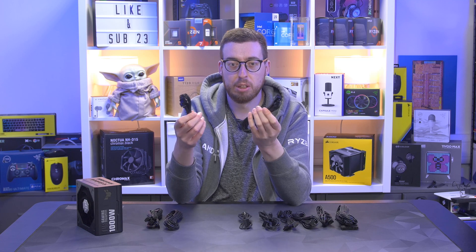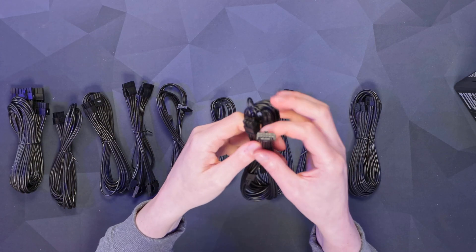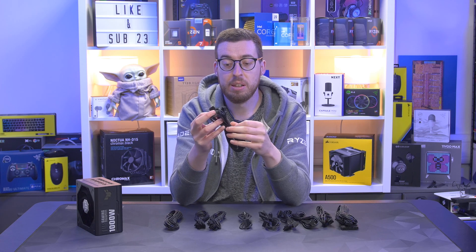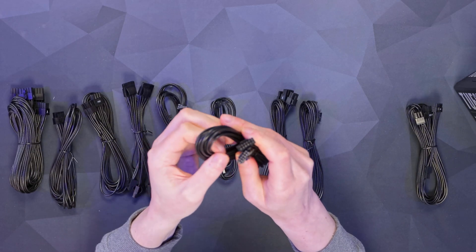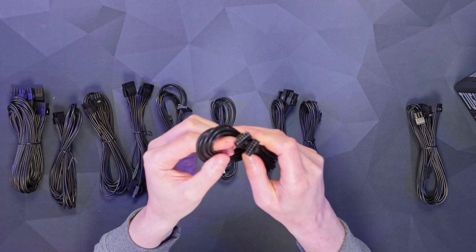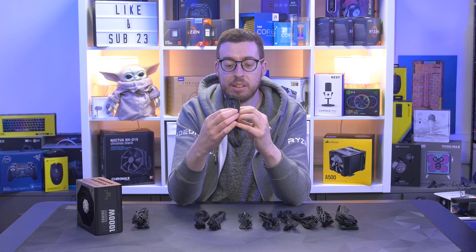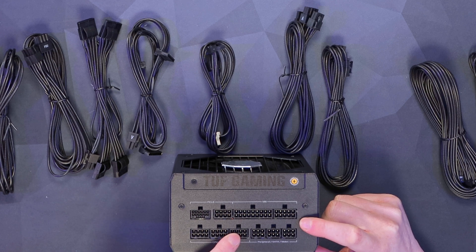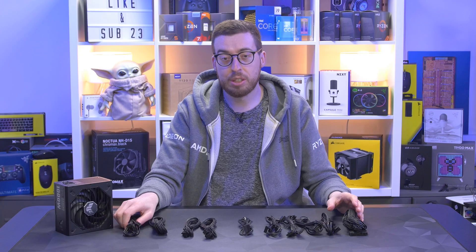When I first got the cables out I thought that wasn't very much for a card needing three PCIe connectors — but they've got you covered. The 12V high power cable actually splits into two 6+2 connectors, giving you a total of four 8-pins using that cable, which I think is pretty nifty. Of course there's also a straight-through 12V high power cable — no adapters needed — and it feels very weighty and high quality. On the PSU itself you've got the 12VHPWR port, additional PCIe below, CPU connectors, and peripherals at the bottom.